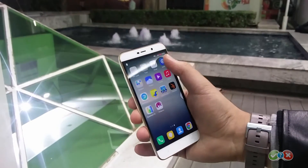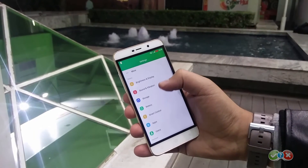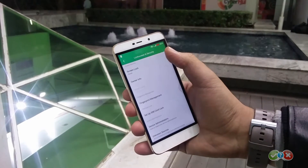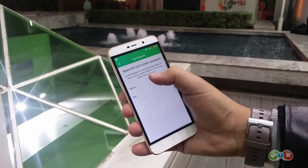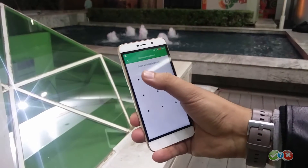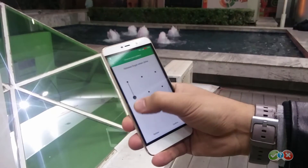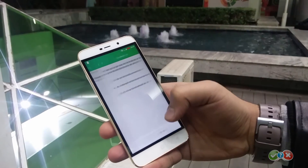Setting up the fingerprint sensor was easy and we got it working in no time. Here's how you can do it too. Head over to Settings, tap on the Lock Screen and Security category, then look for Fingerprint Management. To enable fingerprint security, you first need to add a smartphone lock using a PIN or pattern. Choose your preferred option and complete the process as guided on screen.